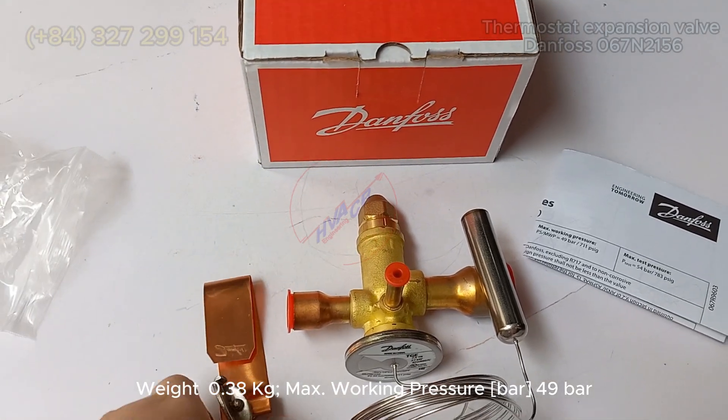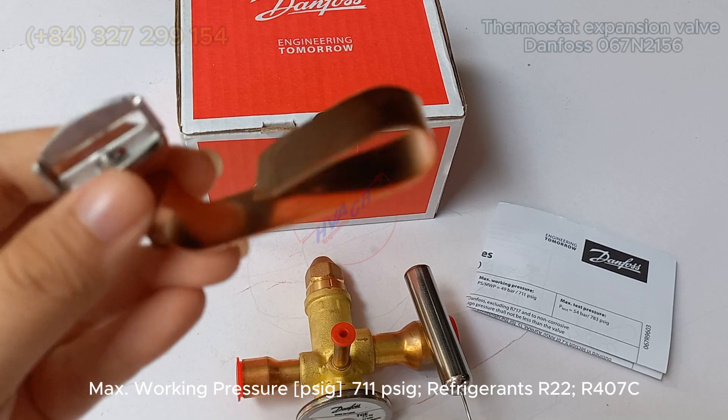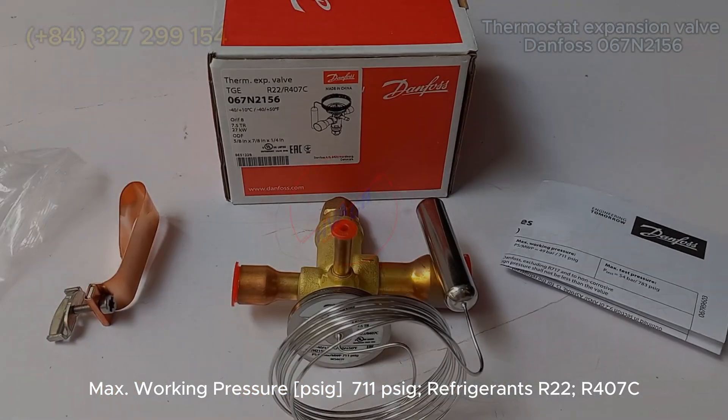Max working pressure: 49 bar / 711 PSI. Refrigerants: R22, R407C.